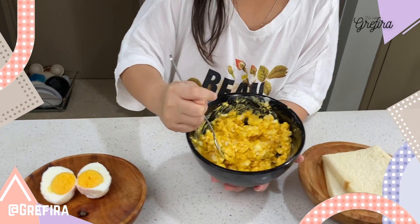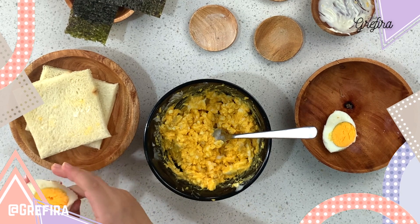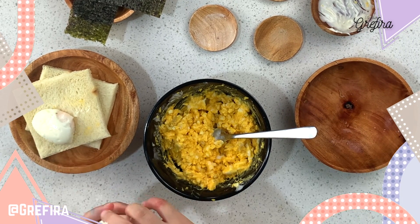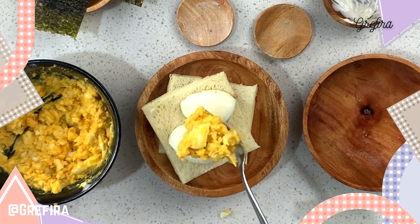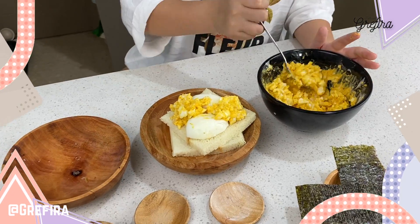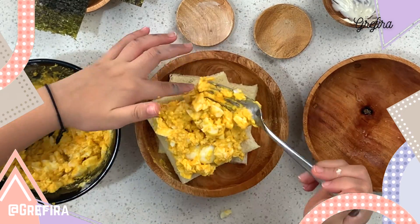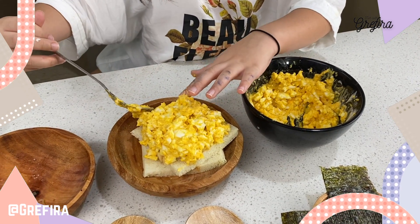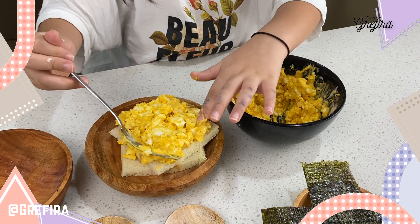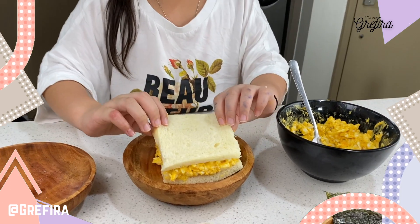After it turns like this, you're going to put it in the bread, but first we're going to put this diagonally. You need to make it even until the top of the egg, just like this. So now we close it, and then we're going to cut.